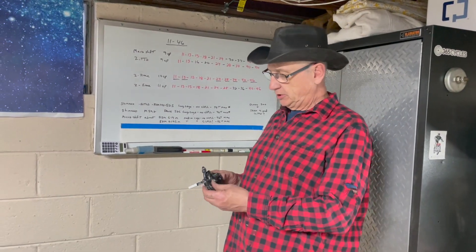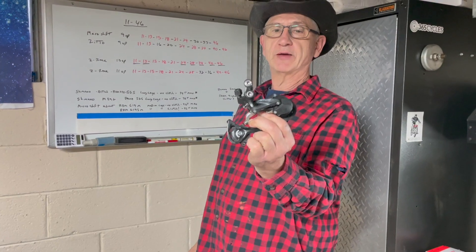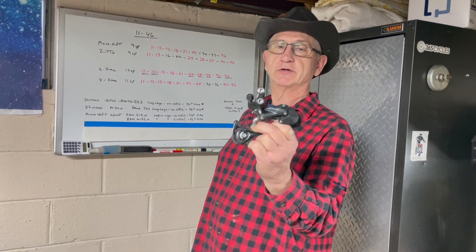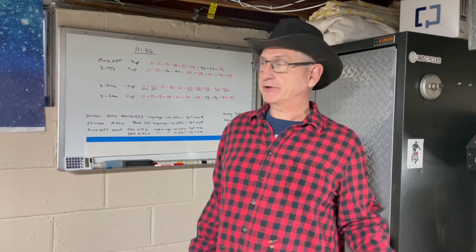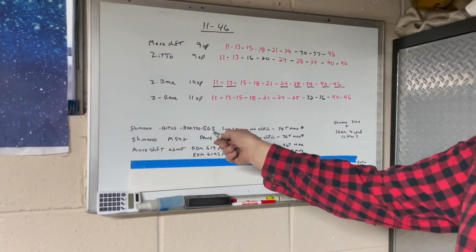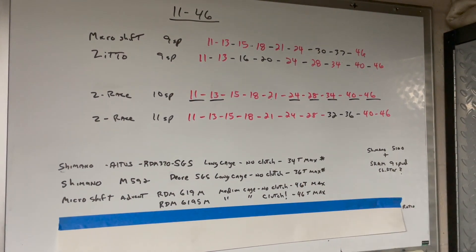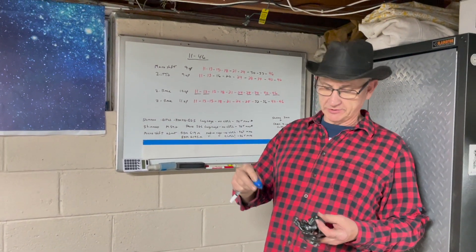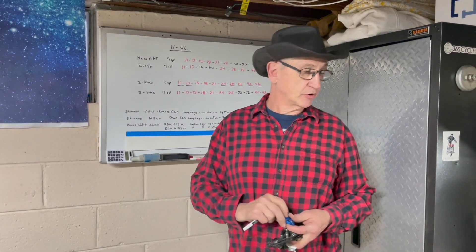We're going to start out with the Shimano Altus — that's the RDM 370 SGS, which just means it's a long cage. You find it a lot of times on OEM bikes; I just ran across a Cannondale that was probably a $1,400 bike that had an Altus. No clutch, 34-tooth maximum is what it's rated for. I had it with that 46-tooth sprocket with an extension link, and it worked — it was out of its range, so it didn't work great.